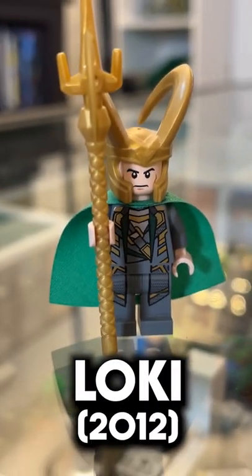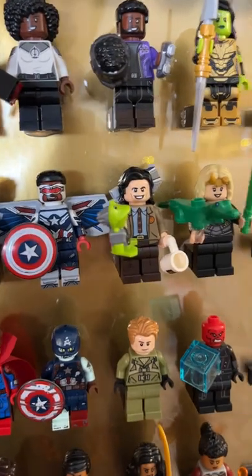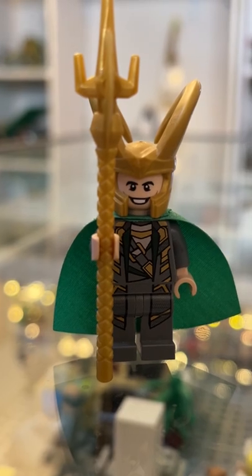Next is 2012's Loki. Great helmet, horrible face. So I'm going to replace this face with 2021's Loki, with that nice evil smile. So much better.